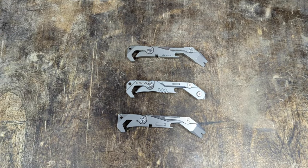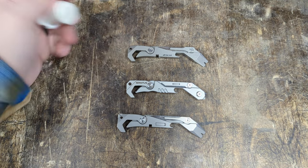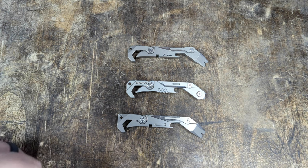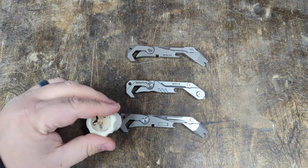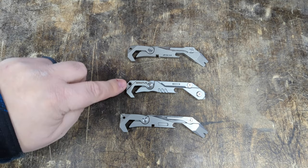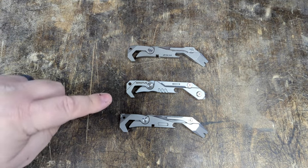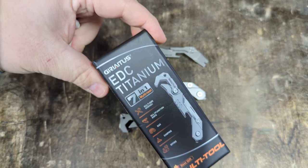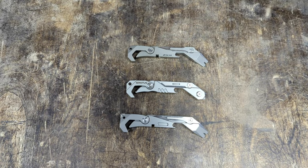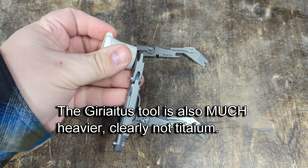The Peachy X2 is made of titanium — as you can see, not magnetic. These tools are both advertised as being made of titanium, and the ReSafely is indeed made of titanium. The Geriatis tool, despite advertising all over the place that it is made of titanium — including here on the box, as you can see, 'titanium' — it's definitely not made of titanium.